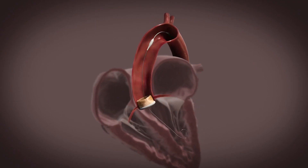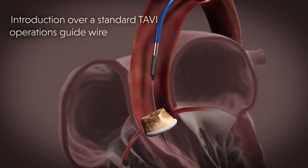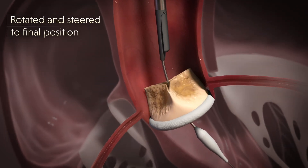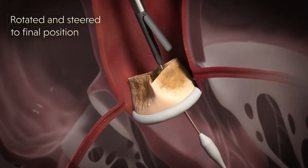Introduction of the system is performed via the femoral artery access over a standard TAVI operations guide wire, and then positioned above the old prosthetic valve. The Splitter is rotated until it faces the target leaflet, and then steered into its final position.